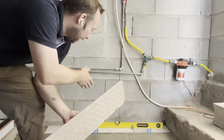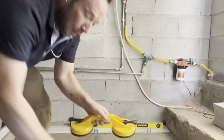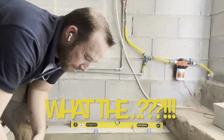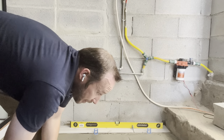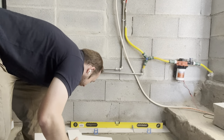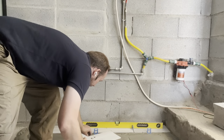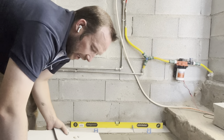We're lined up for the next tile, going to do the buttering again. We've got this really cool device that helps with the suction and grip on the tiles.